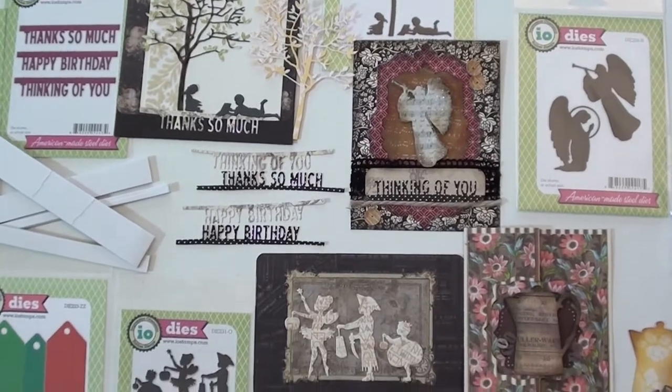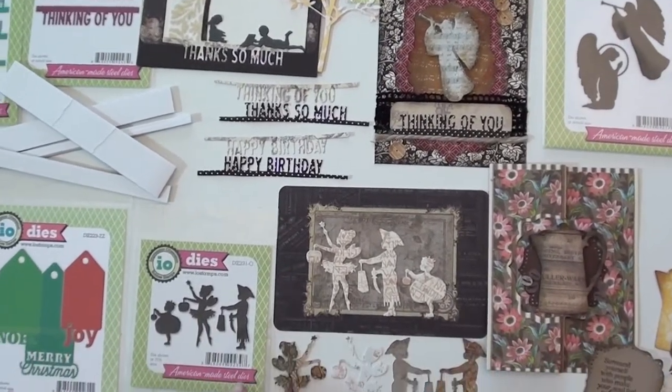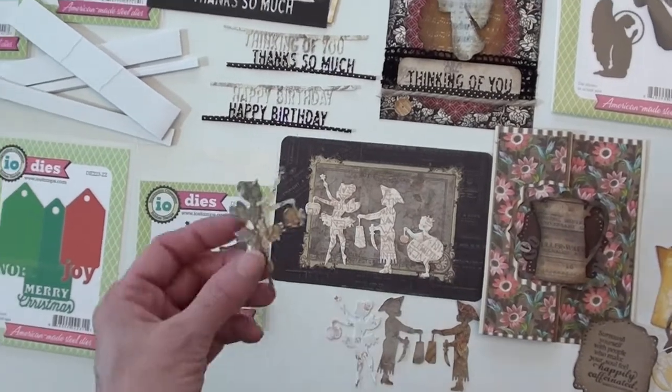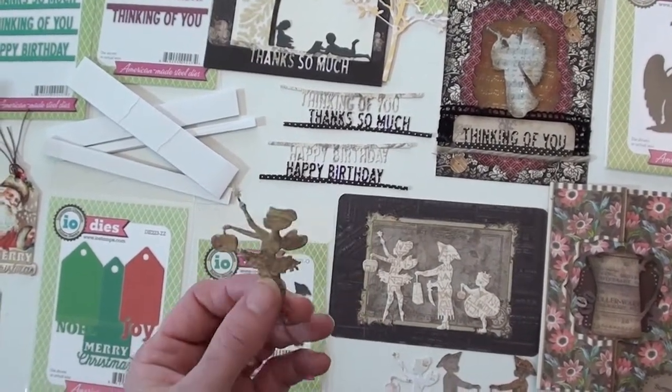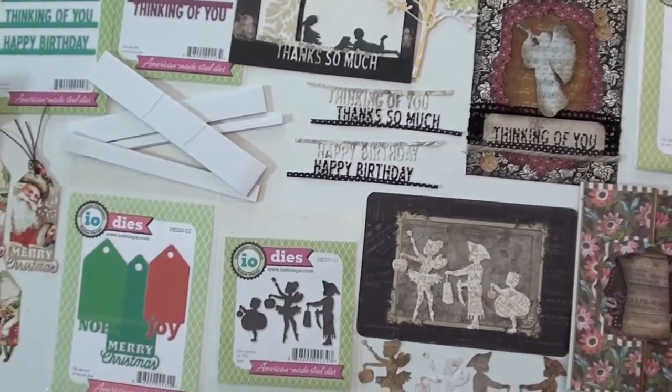Down here, the little Halloween set is just too precious — little trick-or-treaters. I mean, you just can't get enough of these. You probably want to ink the edges and do a little extra on them.